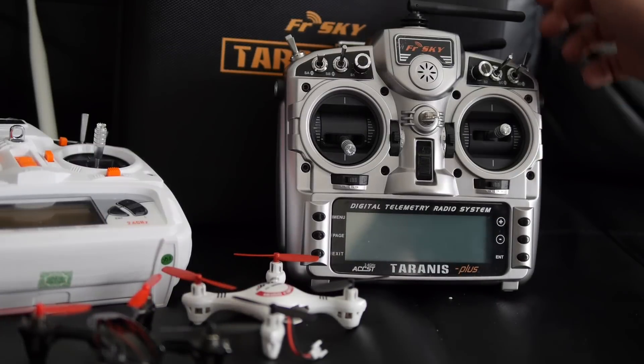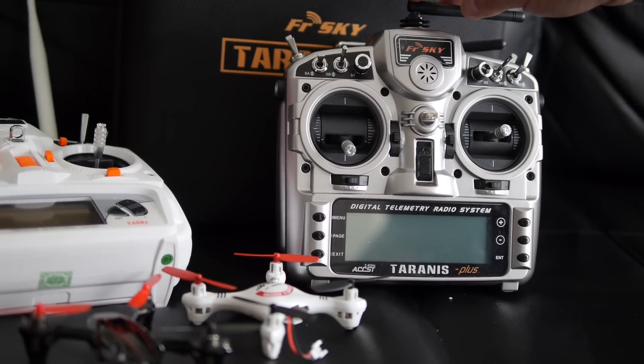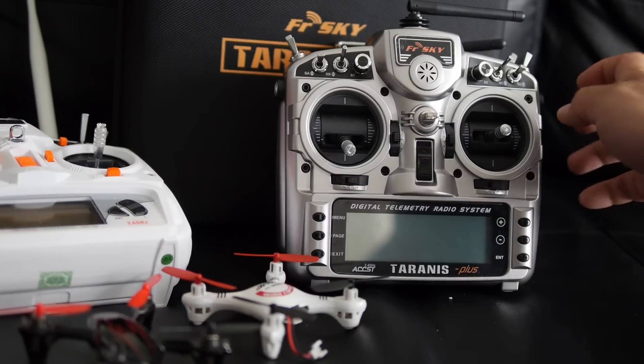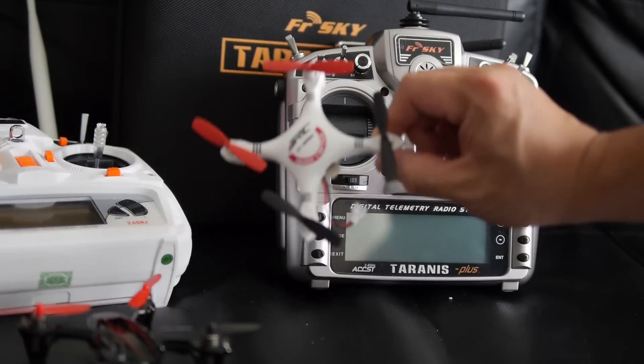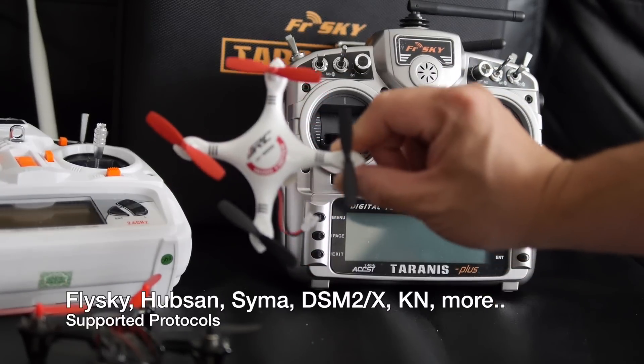I'll show you how to install the 4-in-1 module for your Taranis so that you can use it as a universal transmitter to control various aircraft using other protocols like from JGRC, Hubsan, SEMA, etc.